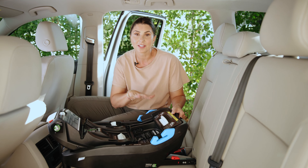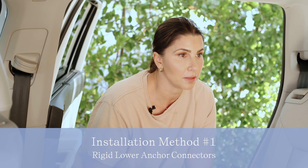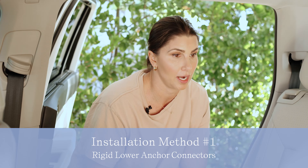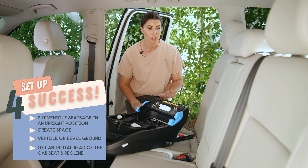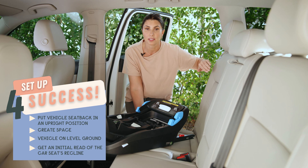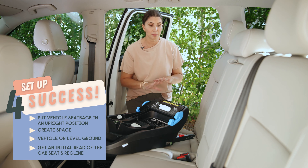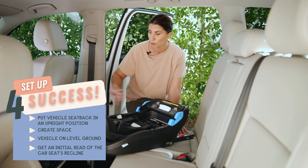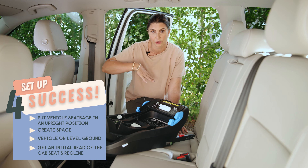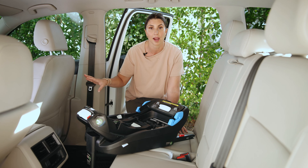Let me show you how all of this works in action. First up is installing the base with the rigid lower anchor connectors. Before we begin installation, your vehicle seat back needs to be in the most upright locked position, your car needs to be on level ground, and I highly recommend moving your front seat up based on where you're going to put the base.